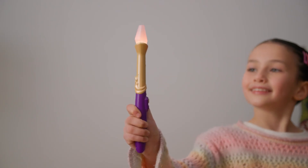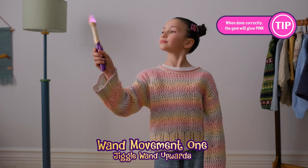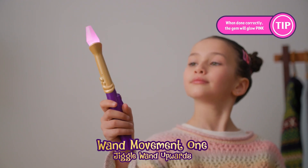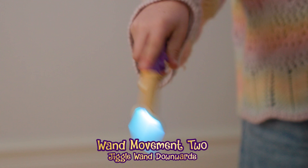Now it's time to master the wand movements. Wand movement one: point the wand up to the sky and jiggle the wand left and right. If done correctly, your wand gem will light up pink.